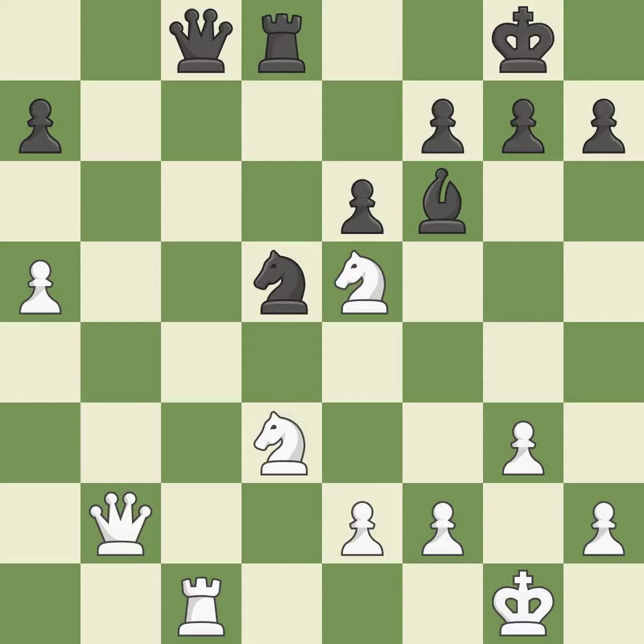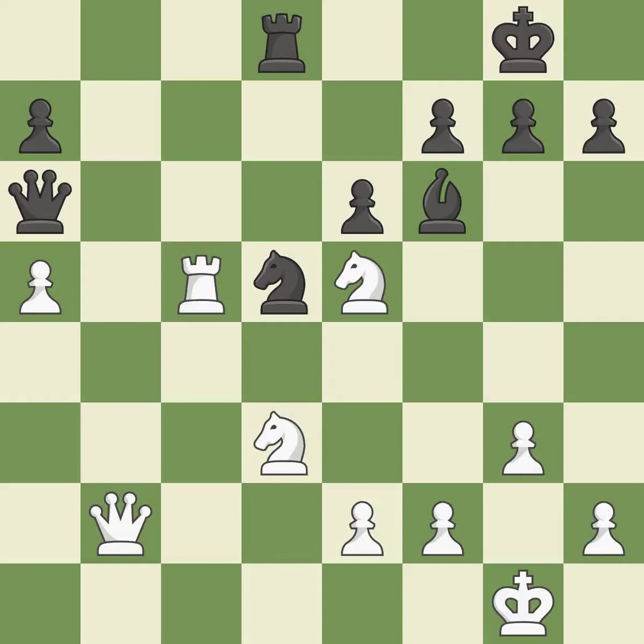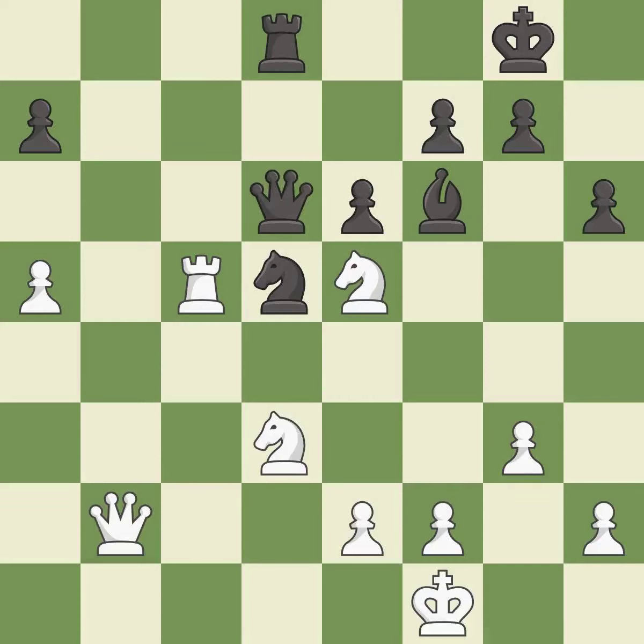This wins a tempo by threatening a queen and forcing it to move away. This is the only good move — it is a great move. This move puts the queen on a safer square. This threatens to create a passed pawn — it is best. This defends a pawn that was under attack and had no defenders — it is good. That's what I would have recommended — it is best. There were worse moves, but also something much better — it is an inaccuracy. That was a truly amazing move — it is brilliant.